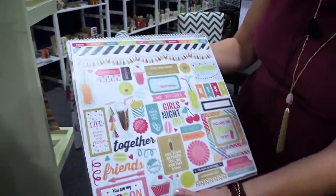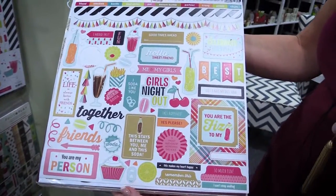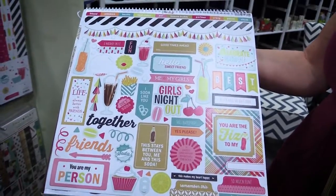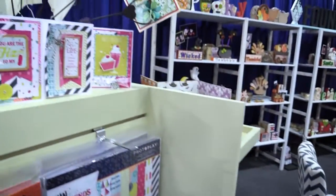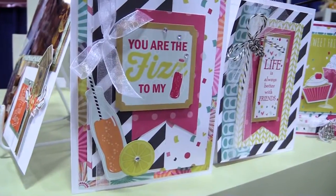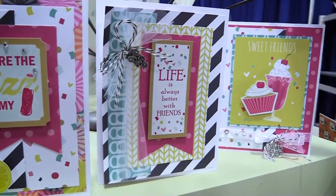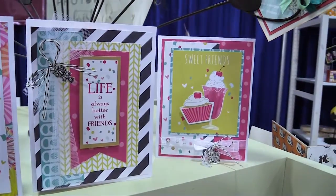Here's the 12x12 cardstock sticker sheet. You get everything from borders to titles, sentiments, and little graphics. I love this little soda bottle, and you can see some of the projects that were created with this collection. This is going to be a very versatile and fun collection just any time of the year.